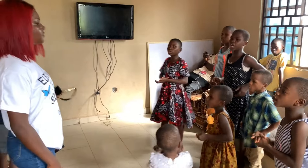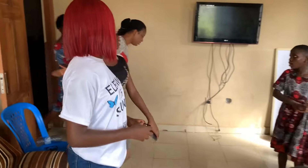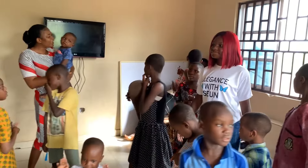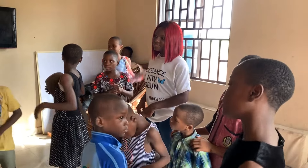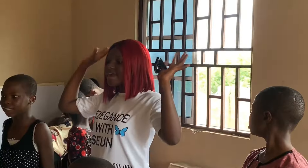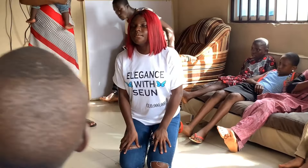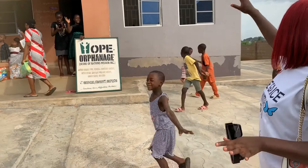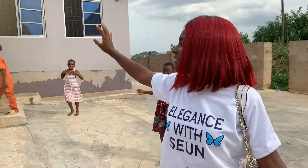Congratulations and happy birthday to you! So we're done with the orphanage — you can see we're done. The children were so nice, everybody was just nice. Now we're going back home.